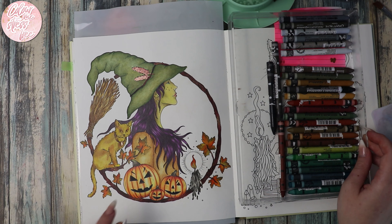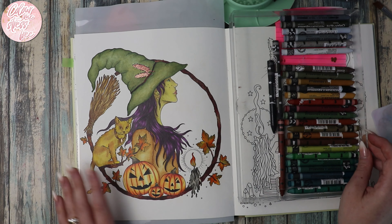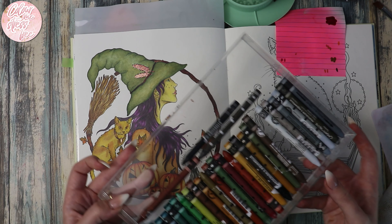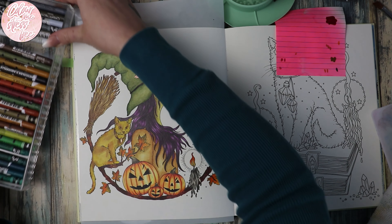I'm quite happy with everything else on the page. I'm not even going to attempt to do her strokes on that cat — I'm not messing it up because I'm quite pleased with how she's turned out. So I've pulled my little chart of neutral tones and let's just pick some colors.